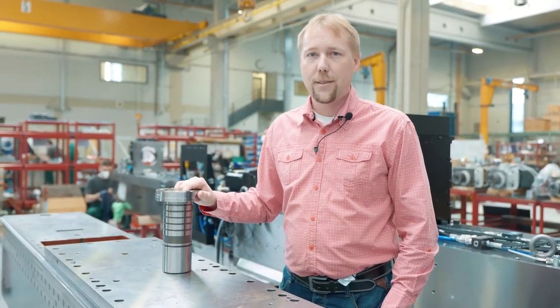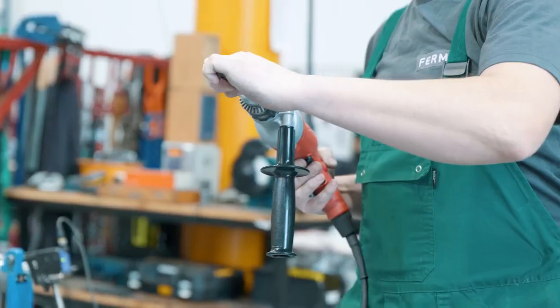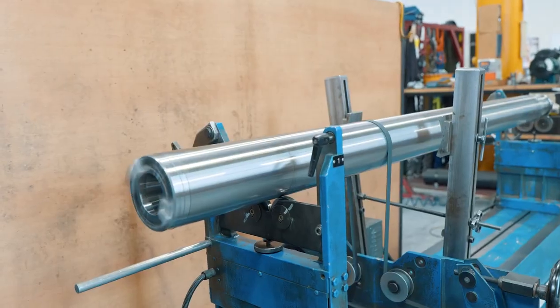Fortunately, most Ferryman machines are equipped with this sleeve as a standard, which simplifies and speeds up the repair of the headstock in case of any collision.